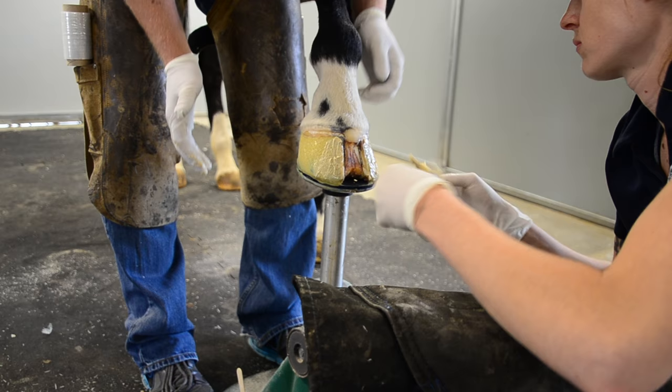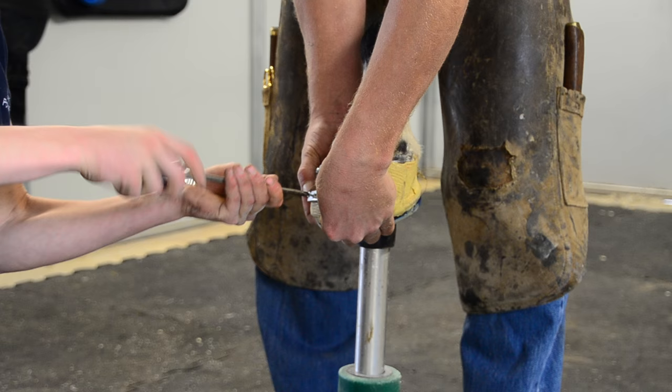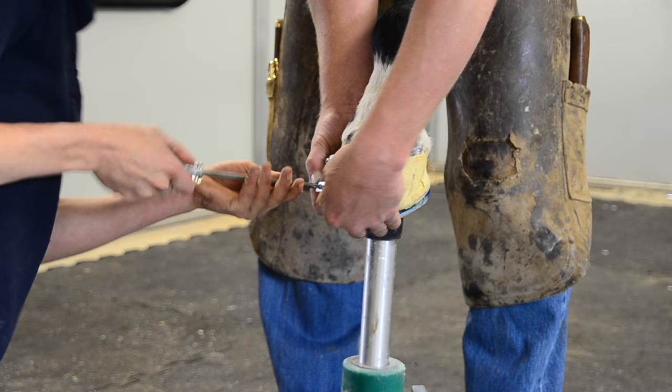We folded the vectran into thirds, pressed it together, and then applied it on either side of the resection to allow a base for the stabilizing plates of aluminum to be screwed into — without screwing directly into the horse's hoof wall.